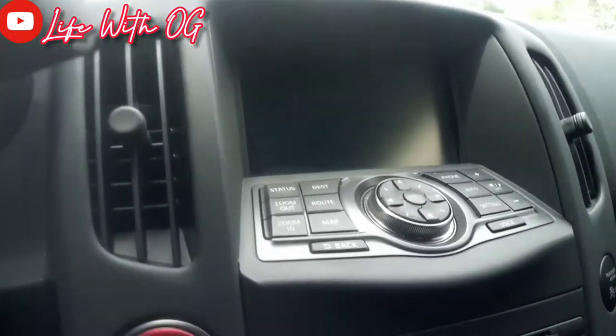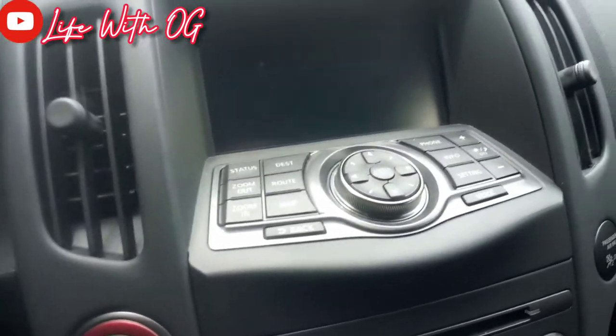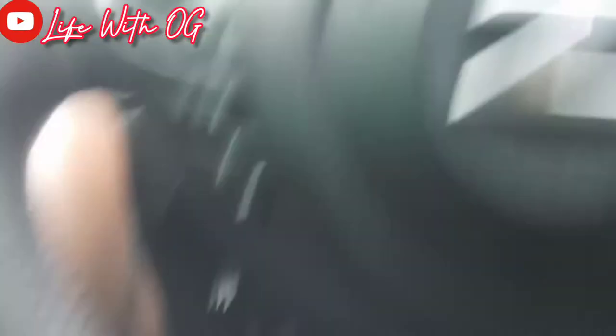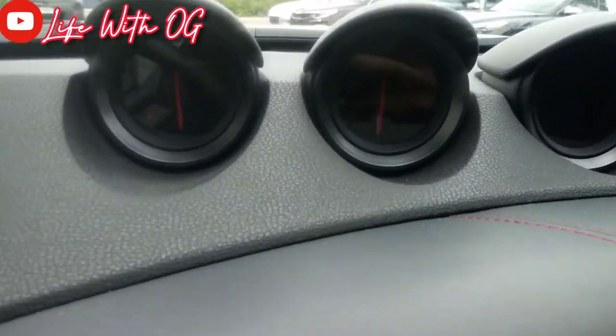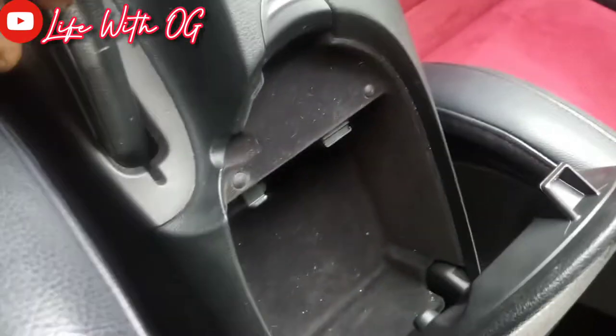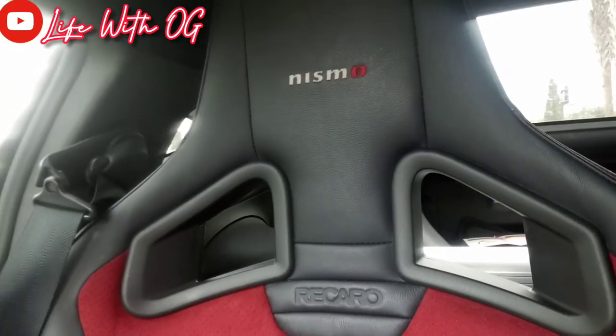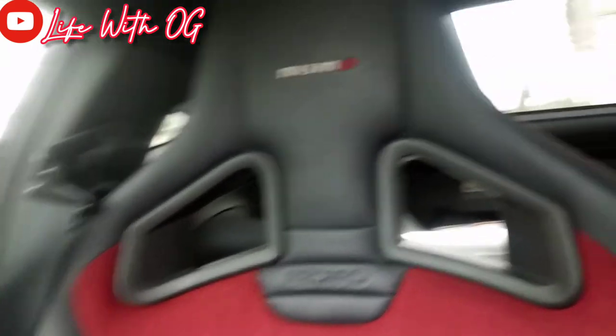I'm showing y'all the floor mat. As you can see, it has the navigation up here. It has the very cool gauges. And then we also have the thermostats and everything like that up here. Push start. Automatic. Little glove compartment right here. Got the red racing seats — Recaro. You got the nice Nismo stitching. Woo!